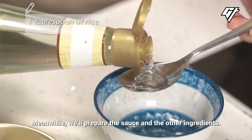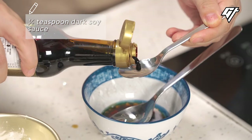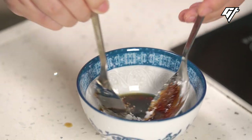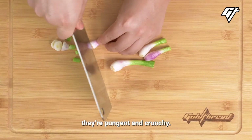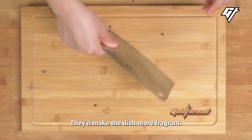Meanwhile, we'll prepare the sauce and the other ingredients. We're going to cut some scallions — we'll only use the white ends, which are pungent and crunchy. Then crush some peppercorns; they'll make the dish more fragrant.